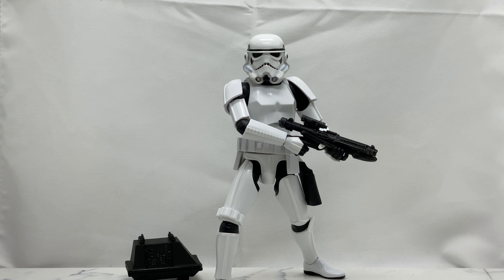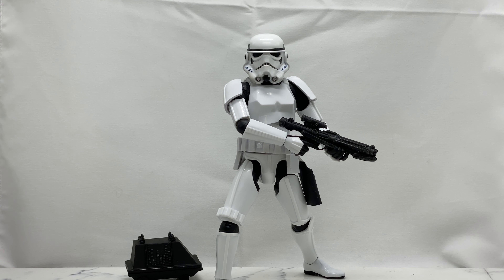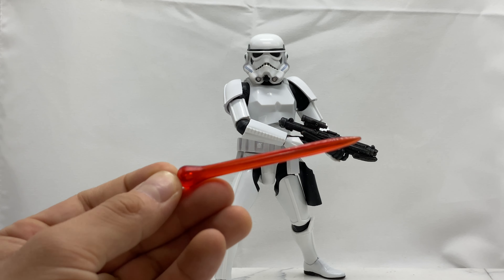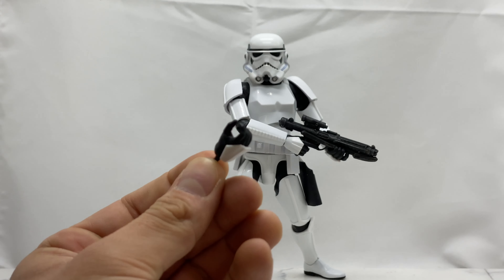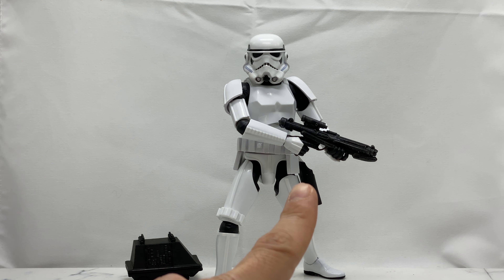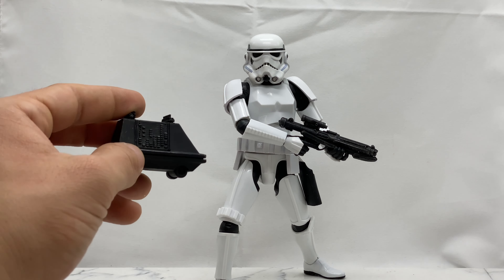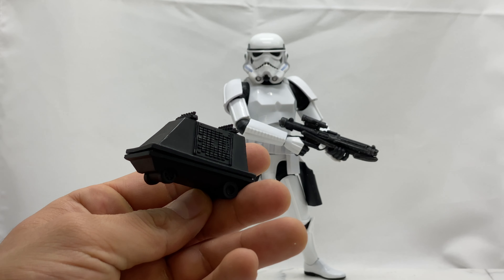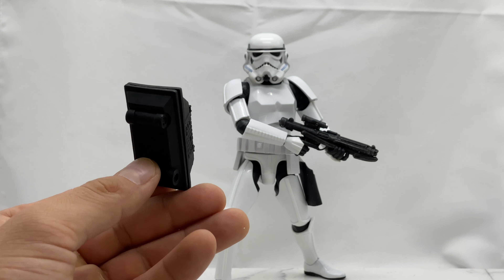He comes with a total of three blasters: the classic typical Stormtrooper blaster he has in hand, the heavy duty Stormtrooper blaster, and the imperial handgun blaster. You also get a blast effect that plugs into each of those. You also get three alternate hands: a pair of open hands, a close-grip trigger finger hand for the right hand, a wider right-handed trigger finger hand, and a close-grip C-grip hand for the left hand so you can grab the underside of the blaster. The last accessory is an imperial mouse droid — a total pack-in extra but one I absolutely love.